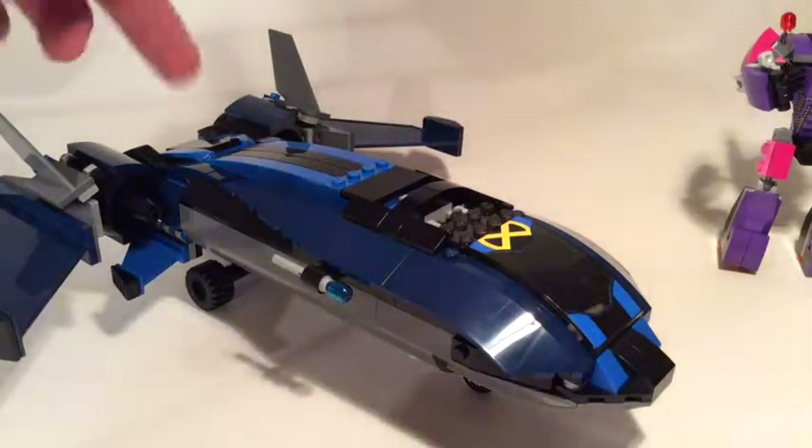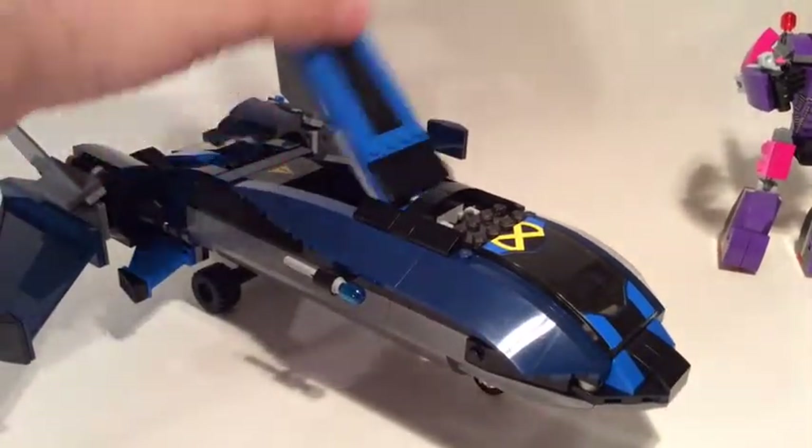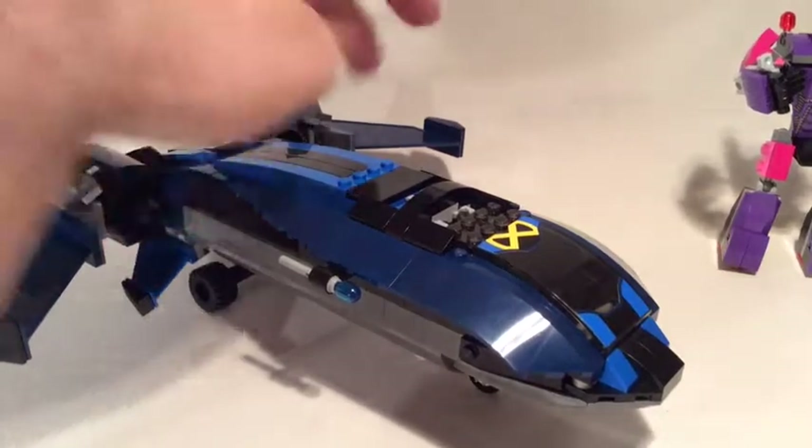There are a couple of stickers on the windscreen and a sticker on the side in that cabinet we looked at. I think that's pretty much it for this set, so let's have a quick look at the figures.